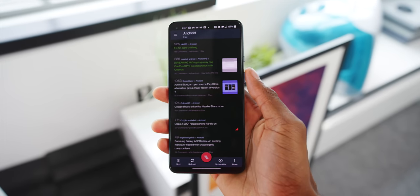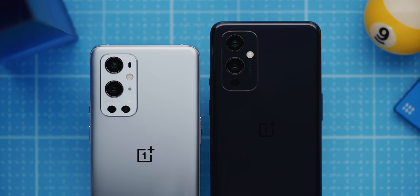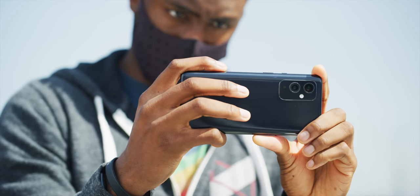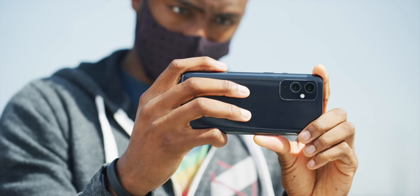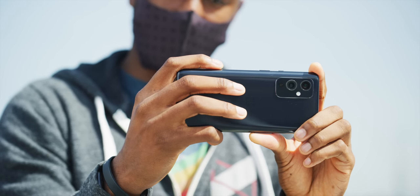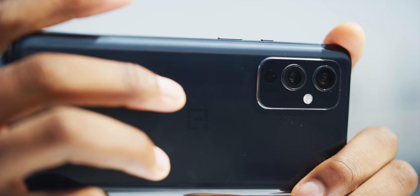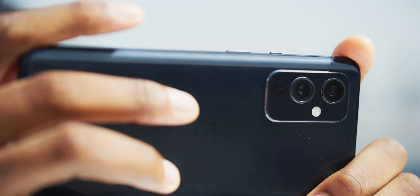Looking at the camera layout on the back, it's one less camera than the 9 Pro. It has a different sensor but the same 48-megapixel primary chip. It has the exact same ultrawide, which is one of the best in any phone, and then it drops the telephoto but keeps the two-megapixel black and white camera.